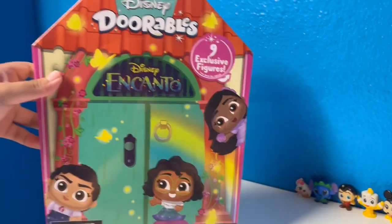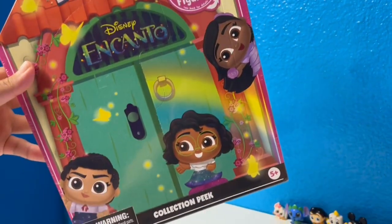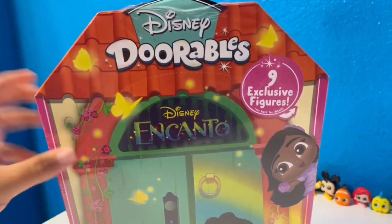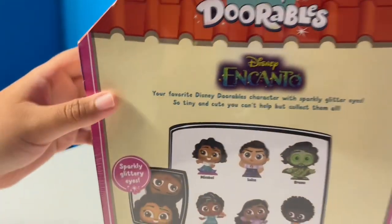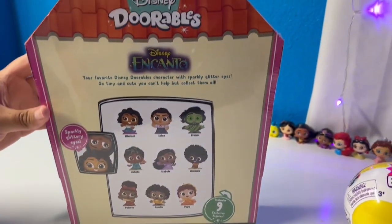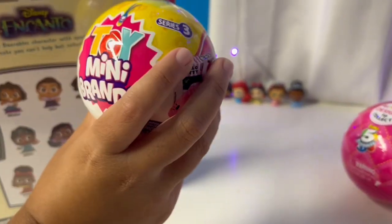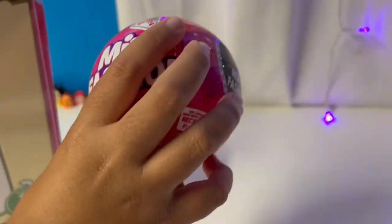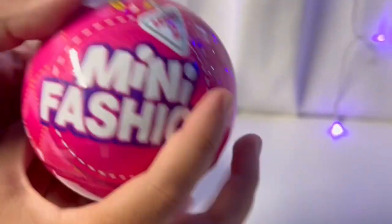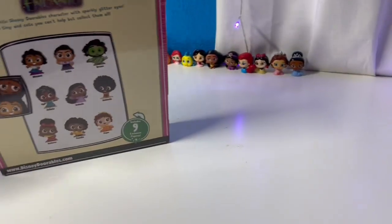Hey guys, in today's video we have Disney Durables Encanto — here is the box and here's the back. We also have some Toy Mini Brands, Mini Brands Mini Fashion, and we are going to start with the Durables first.